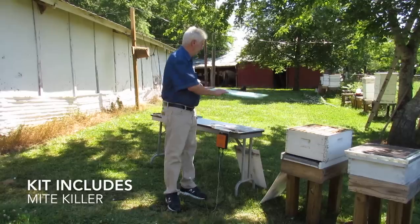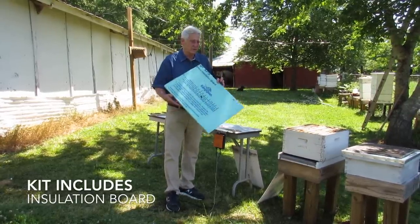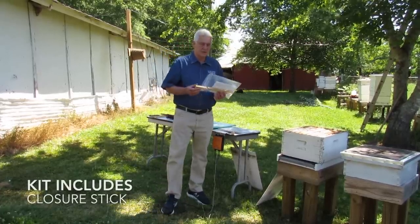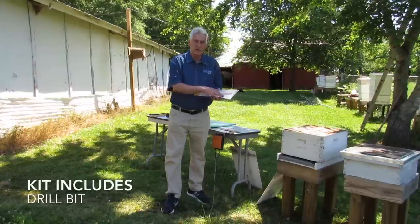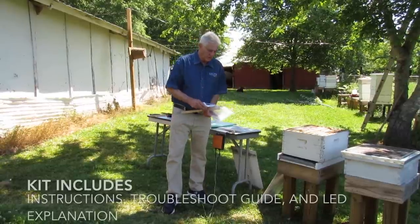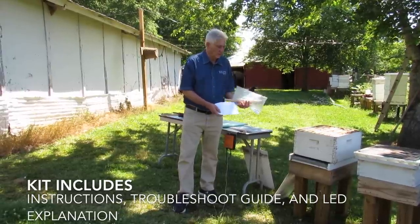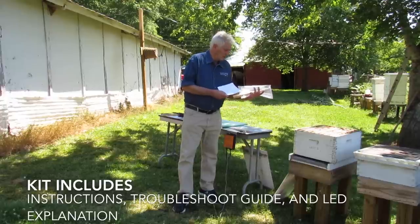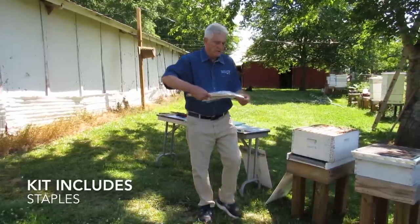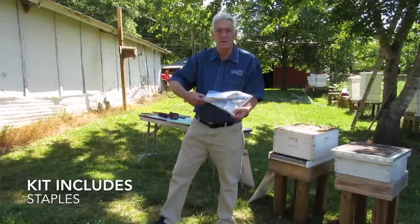In your kit you're going to get this installation board — it's required and we'll show you the installation. You'll also get the special closure stick, a drill bit in case that's how you want to put your slot in, your instructions, troubleshoot guide, and an explanation of the LEDs on the controller. You'll also get staples in case you don't have a staple gun. It requires a hammer — you can just tap them into the center frame.